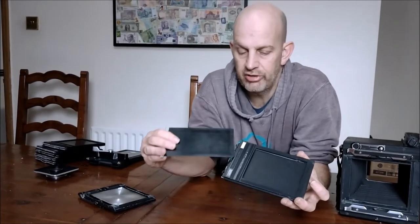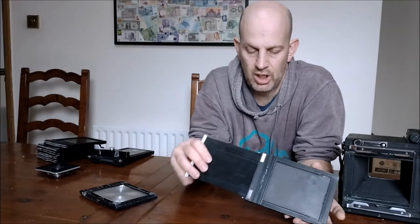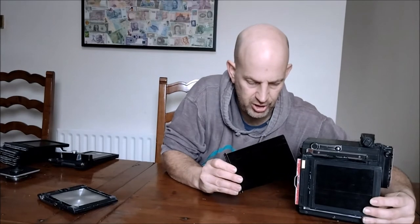So you would do the other side, slide that in, and this would go under the Graphlock back in place. Once it's in place, you pull out the slide, shoot your film, and then put your slide back in.